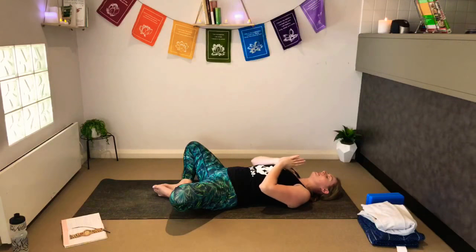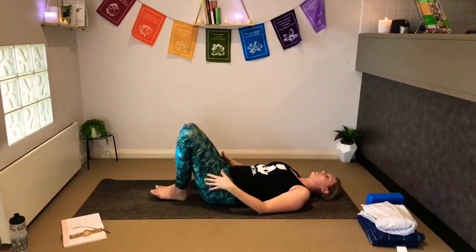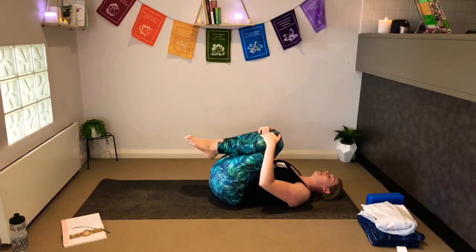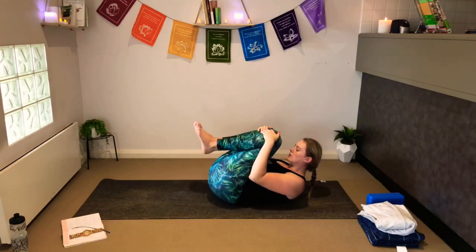Bring your left hand to your heart and your right hand to your belly, and just start to feel your breath moving through your body, filling up the belly. See if you can make it a smooth transition - inhaling and lifting the belly, puffing out the chest with a gentle pause at the top, before exhaling through the chest, then the belly deflates with a small pause at the bottom. Bring your hands into your heart center into anjali mudra, where our palms touch and our thumbs are pressing into our sternum. Start with a clearing breath - take a deep inhale and then exhale out through the mouth, letting everything go.